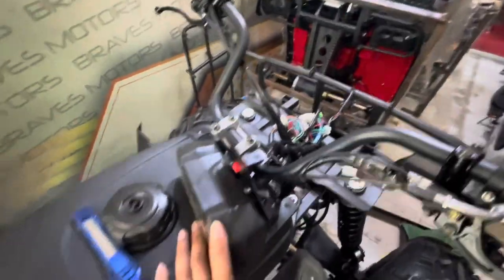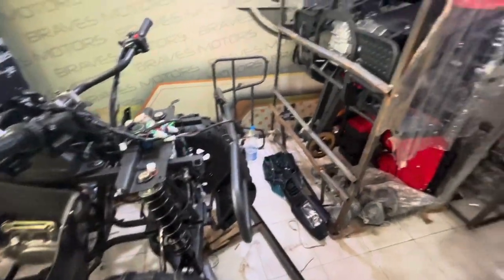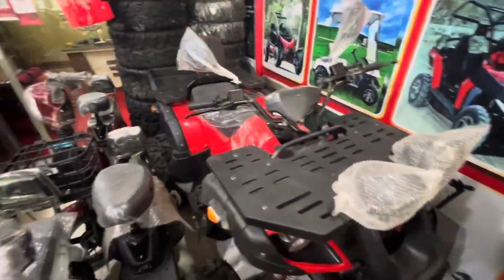This is a digital meter and there is a lot of body tires on the front. As you can see, there are 200cc and 250cc. There is a big bull 200cc that is available.